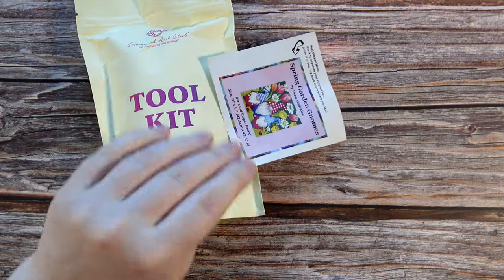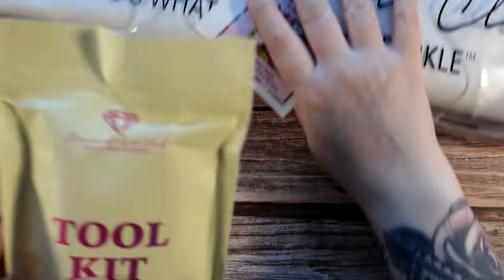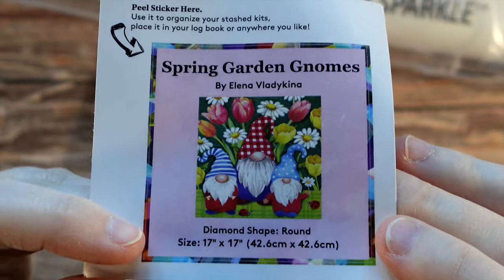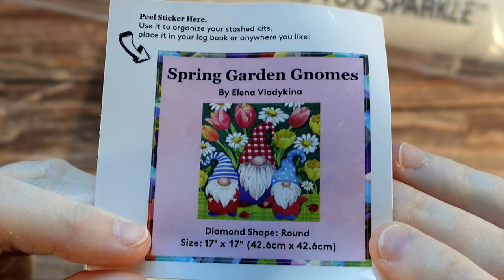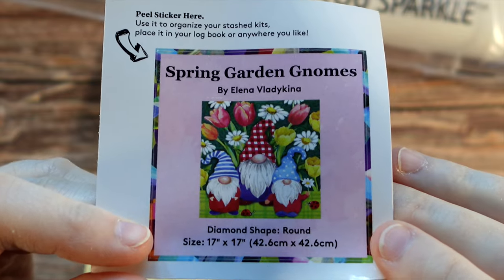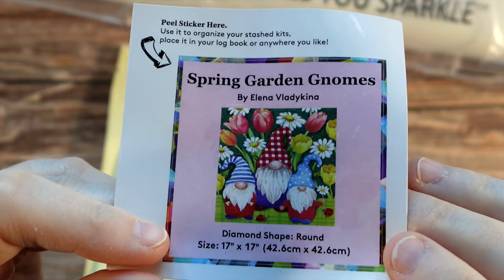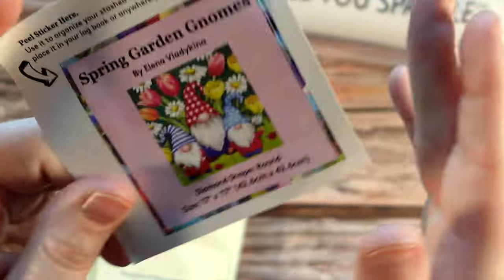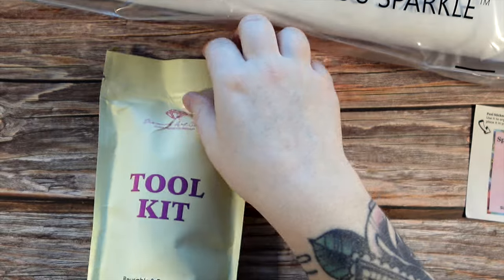Inside there are going to be three different things that come out: we have our tool kit, our small sticker, and our diamond painting. Let's look at the small sticker first. This sticker has all of the information you may want to keep track of — a lot of people use this in their log books. I actually often put it on the top of my box so that when I store these on the shelf I can easily see what diamond painting is in which box. It's already cut — you just got to peel and stick. There is a larger image of the original artwork inside the bag that I use in my log book.